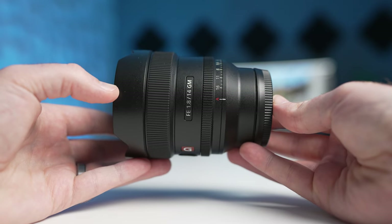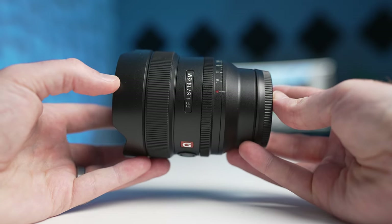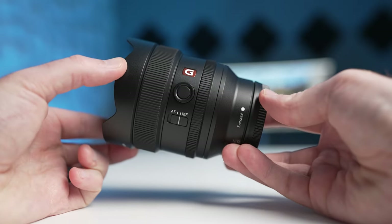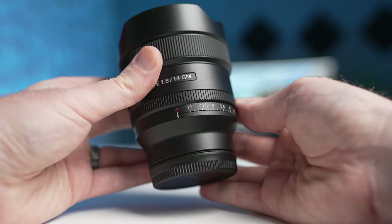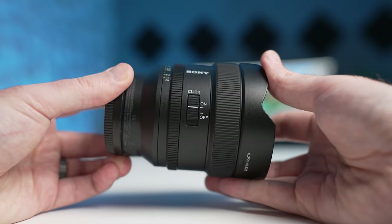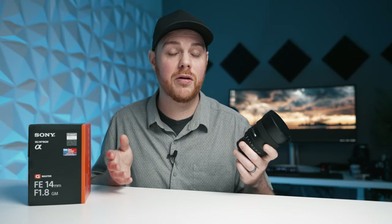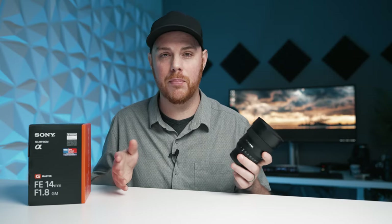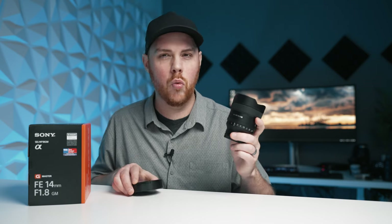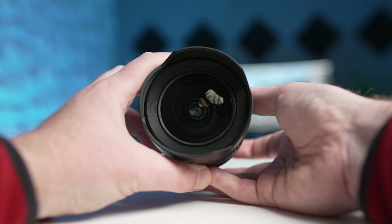So what about the features of this thing? Well it's got everything you could ever want. It's got a customizable manual focus hold button, an automatic manual focus switch, and it's even got an aperture ring with a click switch so you can choose between hard stops or a nice smooth aperture change. Again, weighing about a pound, it's completely reasonable and doesn't feel like a burden. In terms of size it's only about four inches long with the lens hood off.